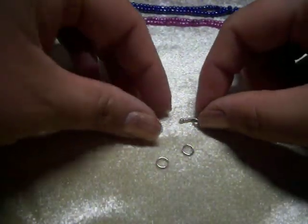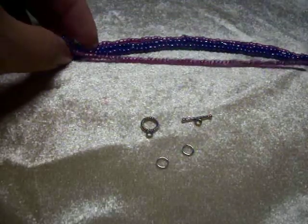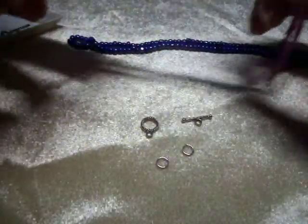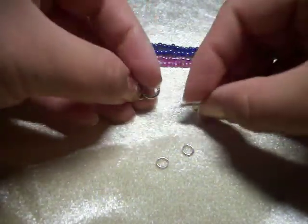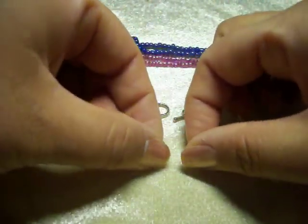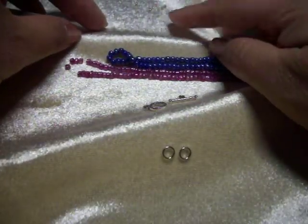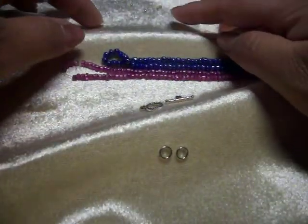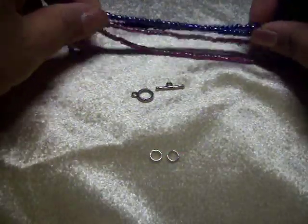For this multi-strand seed bead bracelet that we'll be making, we'll be using a toggle clasp, some jump rings, some crimp beads, and we will be using our seed beads.